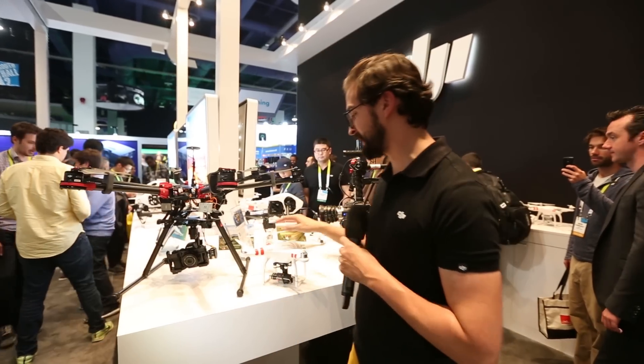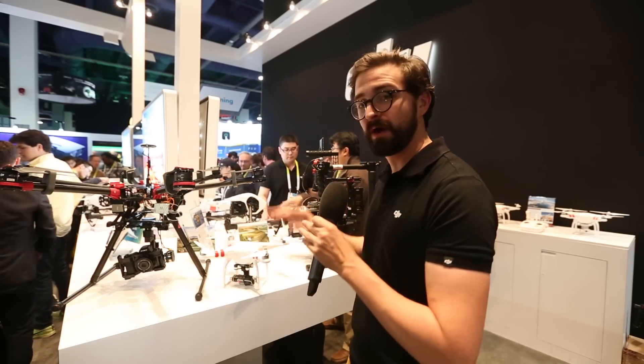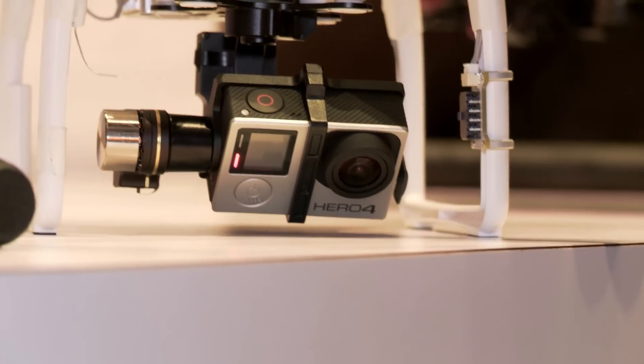Next up, we've got the H4 3D gimbal for the Phantom 2 series. This one will allow you to put the Hero 4 Black on the Phantom 2 and take amazing 4K video.